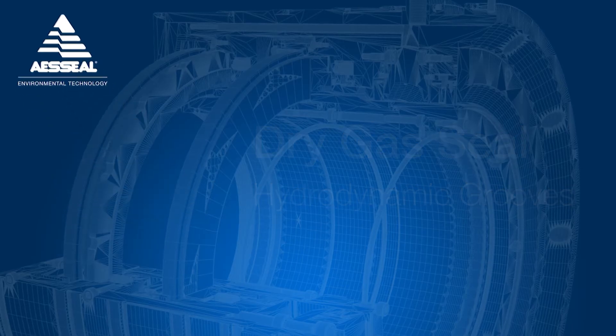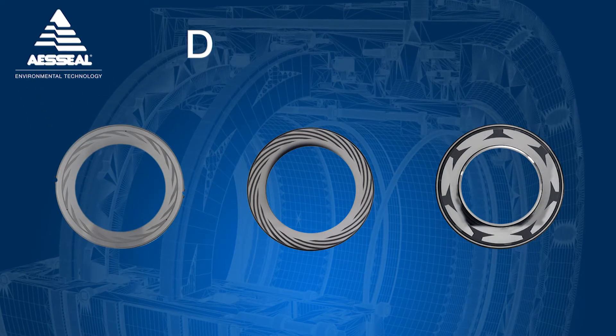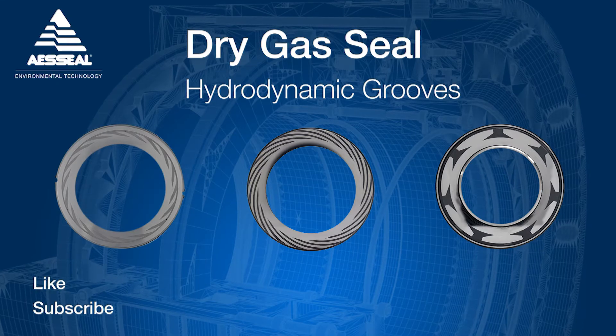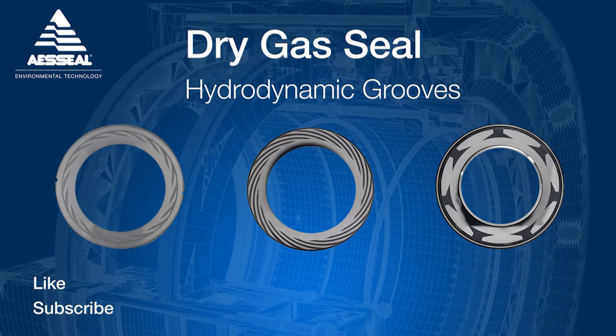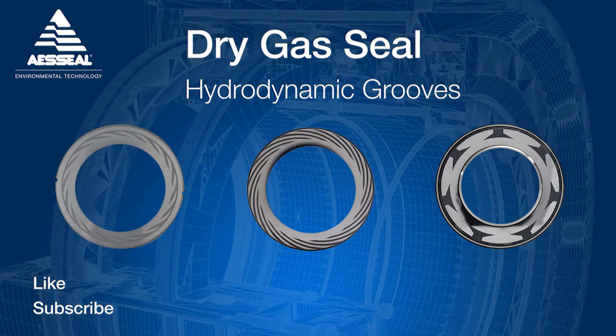In this video we're going to look at one of the most critical features of a dry gas seal: hydrodynamic grooves and how they operate. Please remember to click the subscribe button to see new AES seal content as soon as it's released.